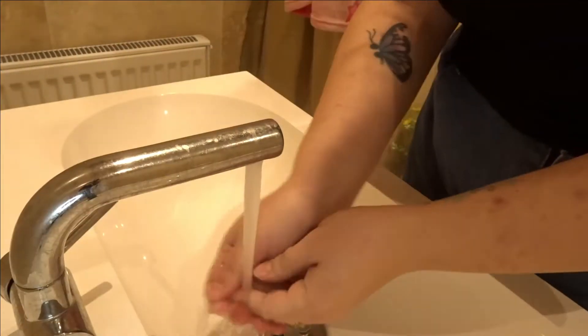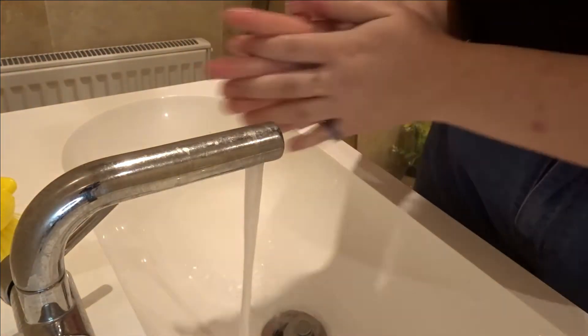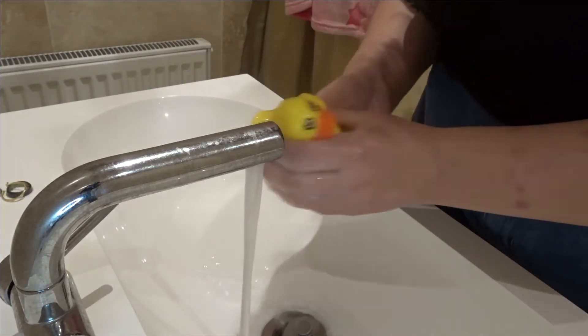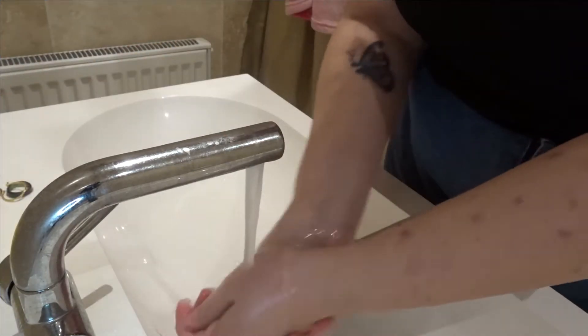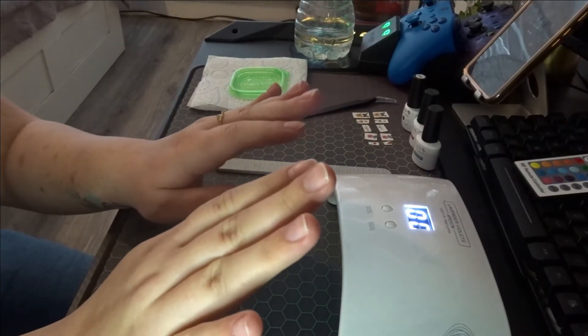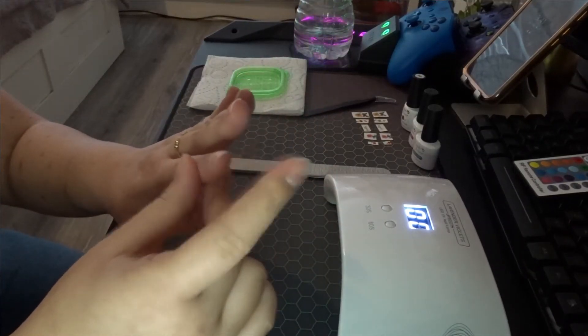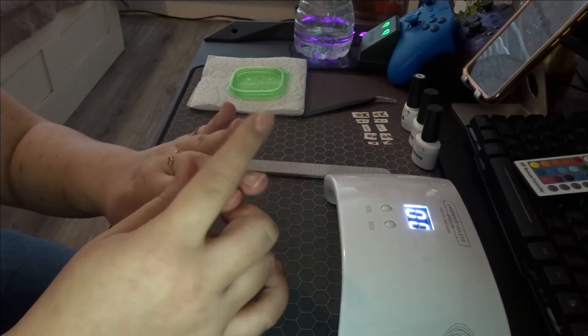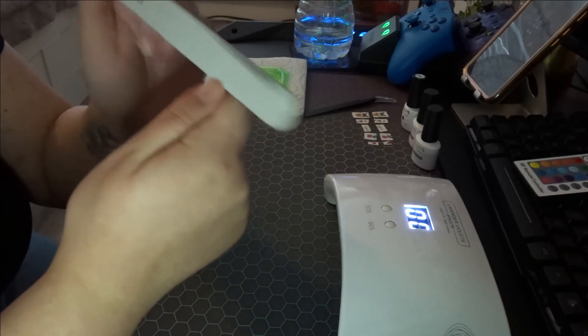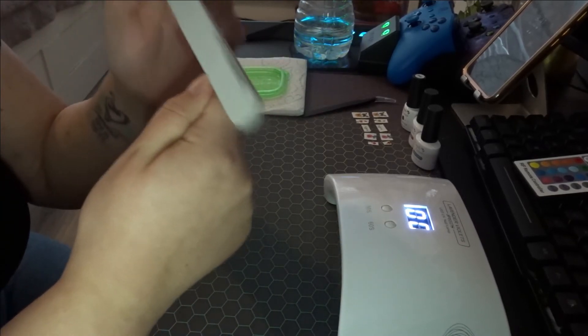Now it's time to wash my hands. After washing, I normally have bits of odd nail parts, so I just under-file my nails to get rid of that extra nail part.